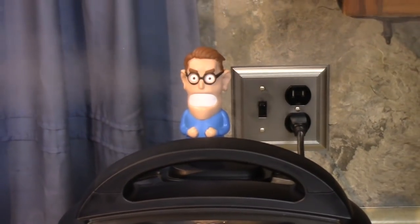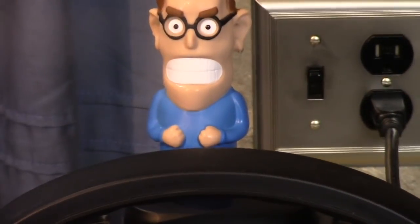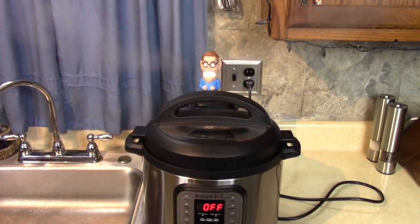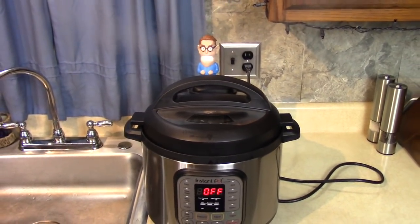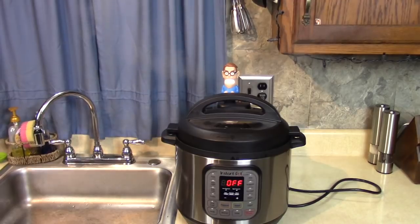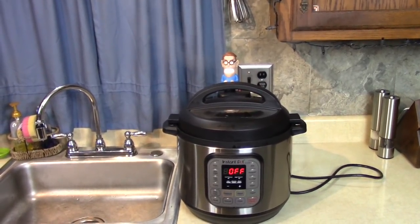That's pretty neat! Isn't that a great invention? Thanks for stopping by and watching. I'll be using that on my Instant Pot pressure cooker. I'll put a link down there — check it out. Have a nice night, everybody!